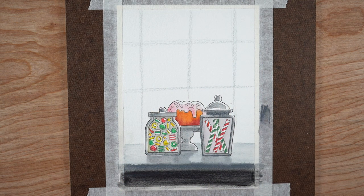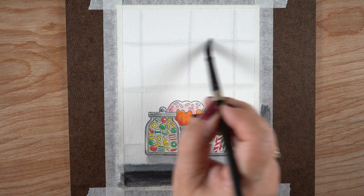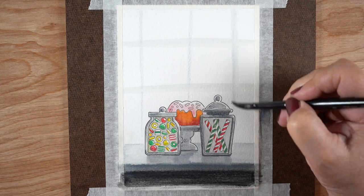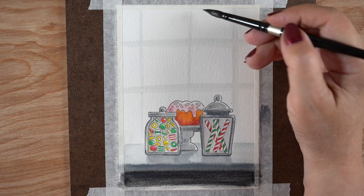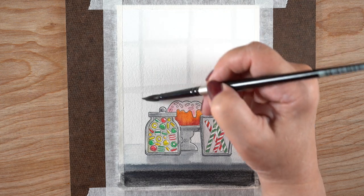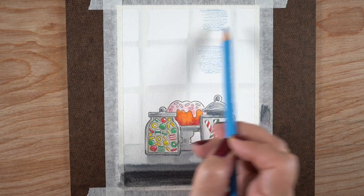One thing I was picturing for this scene was having a window behind everything — I've done this in other mediums before. It's a really nice way to give a setting to a scene without getting into a lot of detail. I made a very pale grid out of gray using a very tiny bit of pencil and went over it with water — I did not measure anything, didn't use a ruler, just went over it quickly to have that grid.